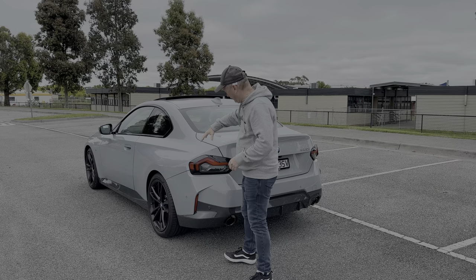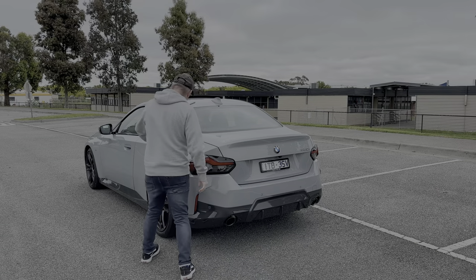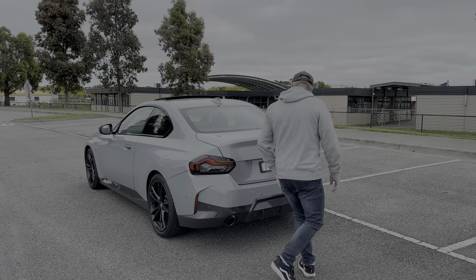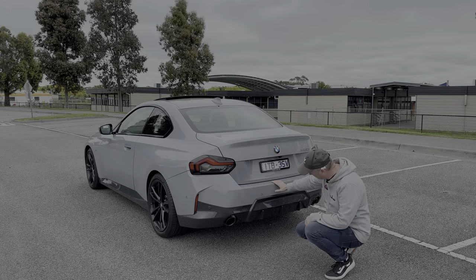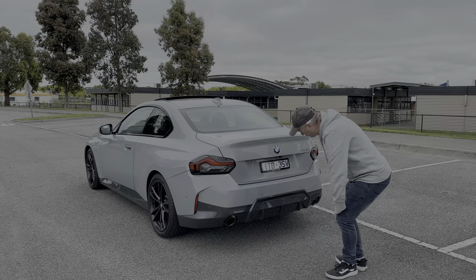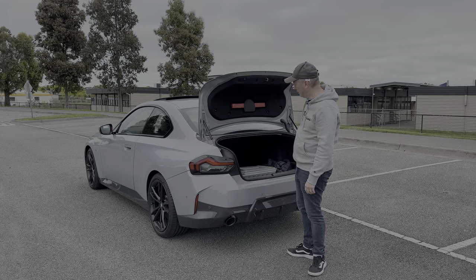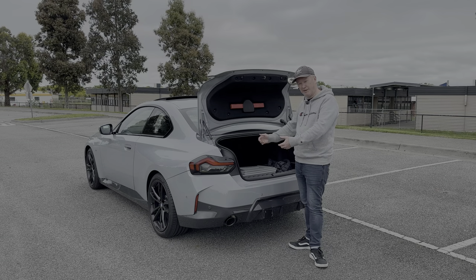Coming around to the back, I love the three-quarter angle — it accentuates the big fat wheel arches, the body line down the side, and these 3D LED tail lights, which look absolutely fantastic. There's a gray plastic trim that continues from the sides around to the rear, a pretend diffuser, twin tail pipes either side, and the boot lid mimics a rear spoiler. Boot space is a decent 390 litres.